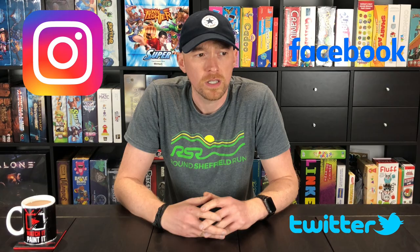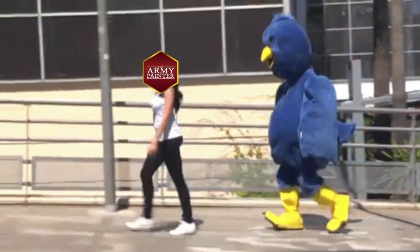Hey everyone, welcome to Watch It Paint It. In this video today I'm going to talk about something a little bit different. If you follow Army Painter or watch their channel, or you follow Twitter, Instagram, Facebook, Snapchat or Army Painter in any way, you may already know this news. If not, we're going to talk about joining Army Painter's new Paint Development Team.